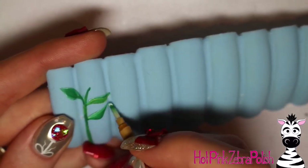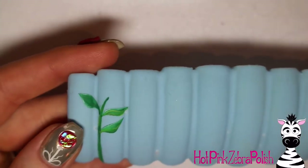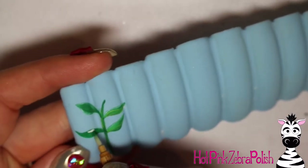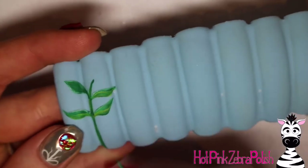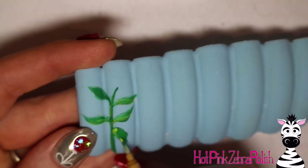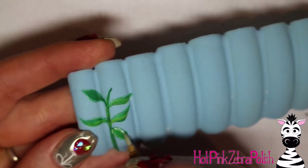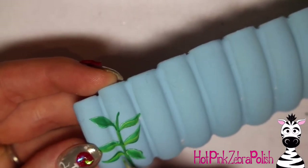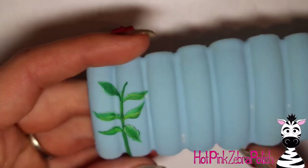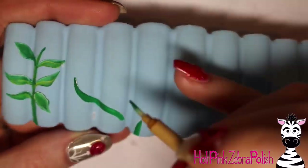I'm going to show you just one half of this because it is fairly symmetrical — I tried to keep it balanced from side to side. I'm taking a dark green and highlighting my leaves and stem with just a little bit of a much more limey shade of green.